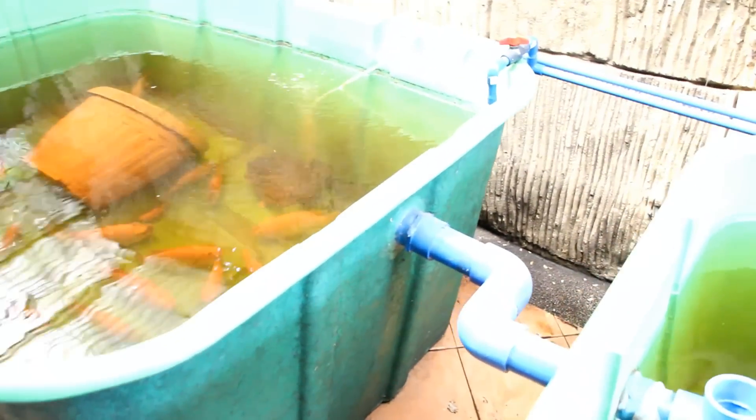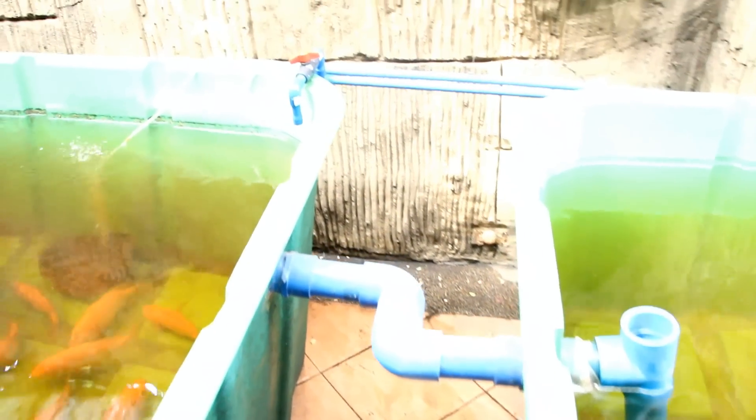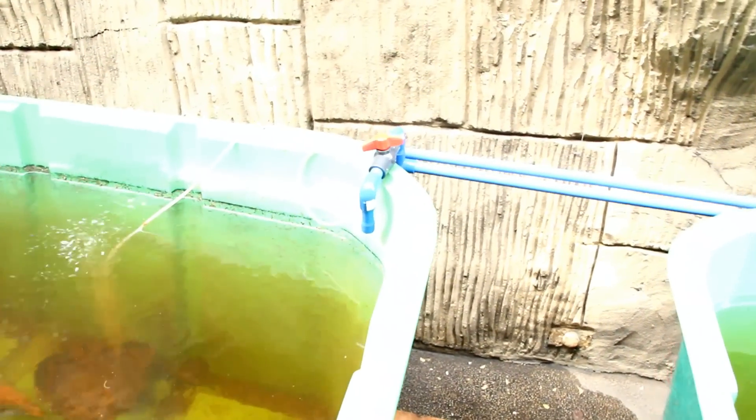Each fish tank is connected by a 2 inch pipe and has its own air and water supply. Each fish tank has a purpose: one for breeding, one for the fingerlings, and one as a grow out.